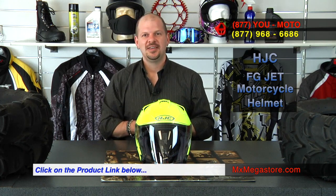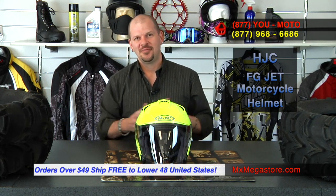Overall, that's just a really cool helmet. There are other colorways and finishes available for the FG Jet — check it out on our website via the hyperlink below this video. All orders over $49 ship free to the lower 48 United States. Check us out on Facebook, subscribe to the MX Megastore YouTube channel, and if you have any questions contact us at 877-UMOTO.